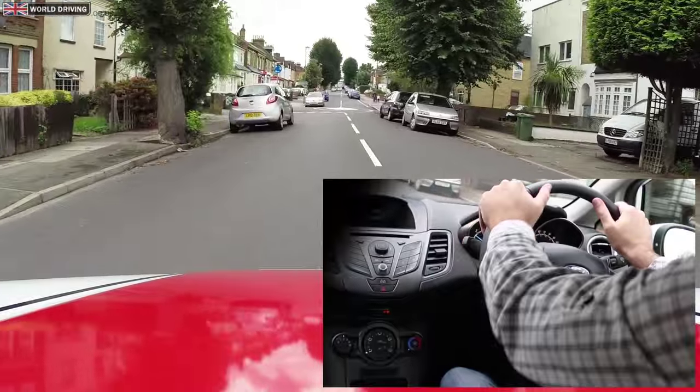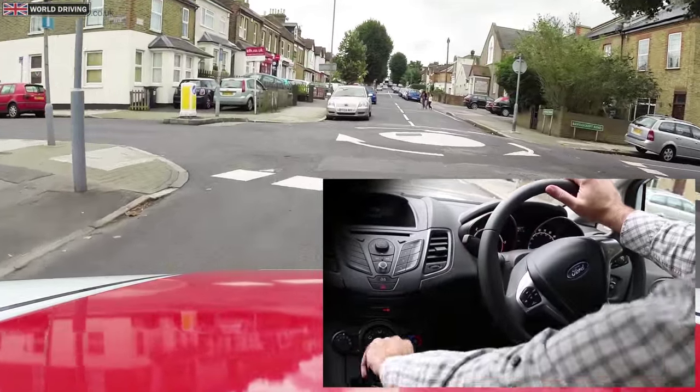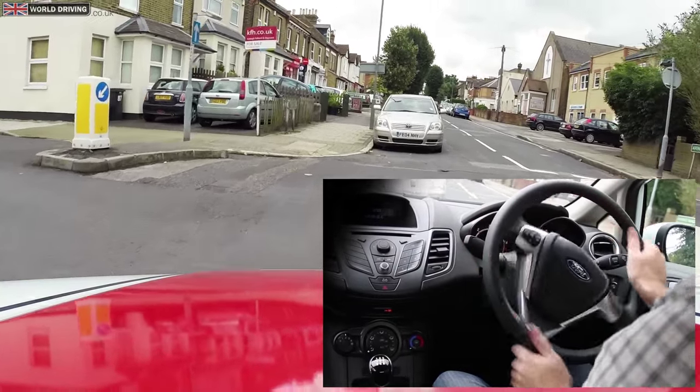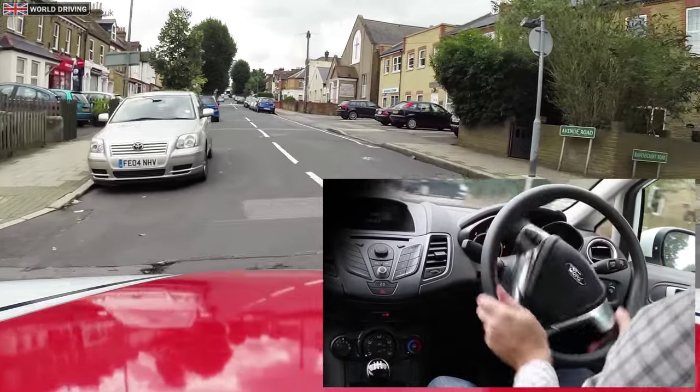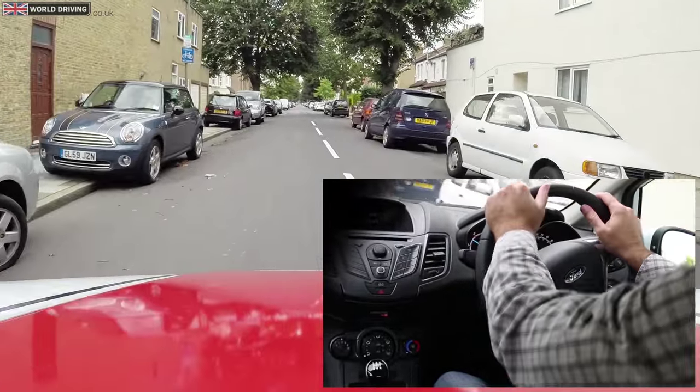I'm turning right at the mini roundabout and it looks really tight. There are parked cars in the way as well, so I'm going to steer a little bit left. I've got no choice but to drive over this roundabout to avoid these parked cars, steering back to the left so I don't swing out towards the white car.